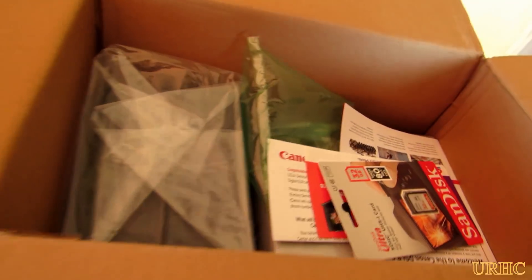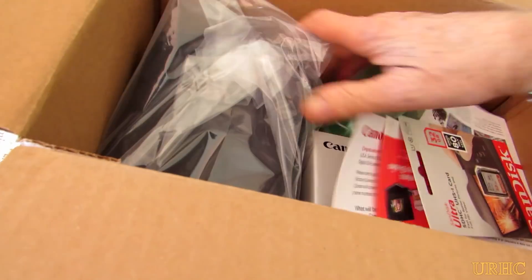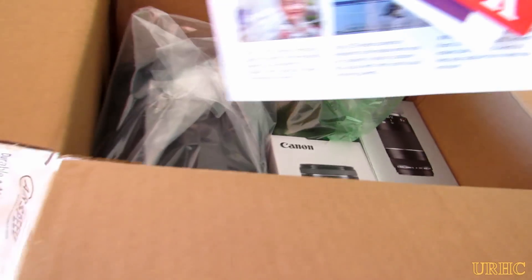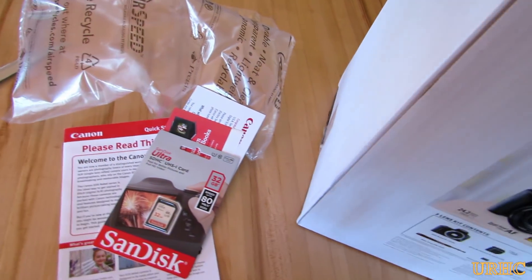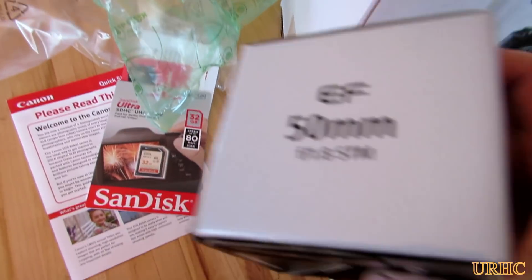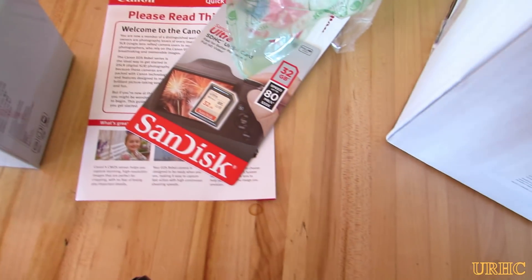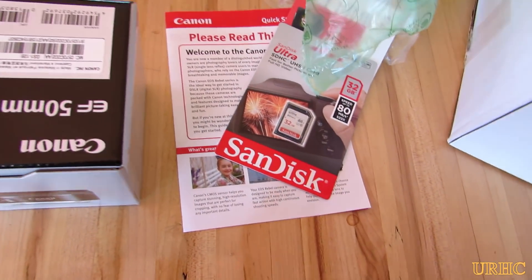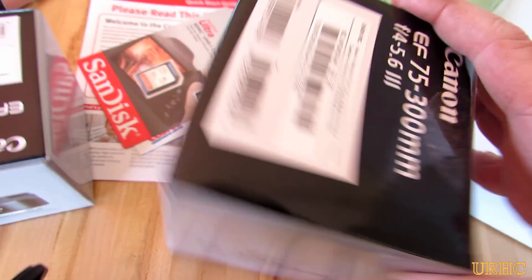Now I know absolutely nothing about these DSLR cameras, but I decided I wanted to upgrade and do better videos in the future — at least get to full HD. This seemed to be the camera that all the YouTube videos recommended for the best entry-level cameras. So here it is, and you're going to have to put up with me until I really learn how to use it.